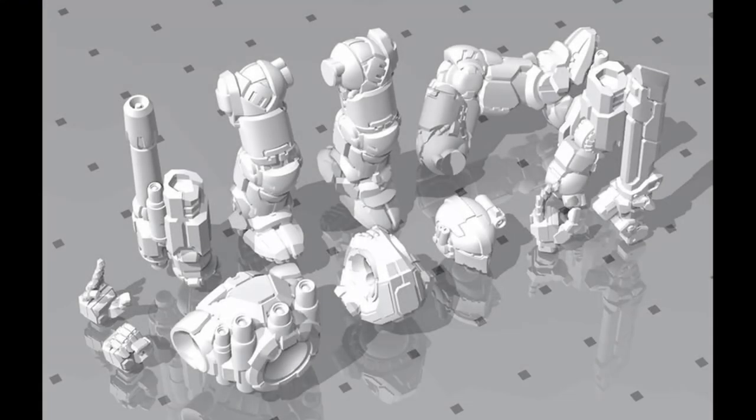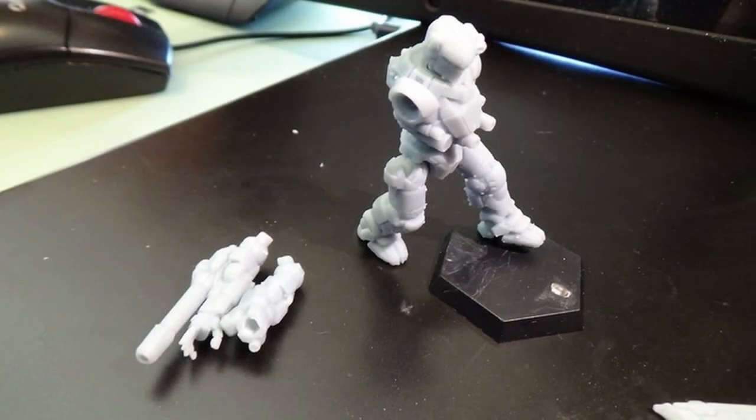For those of you not a part of the Clan Invasion Kickstarter, Brent announced that their second miniature is the Black Knight Clan Buster variant, with some alternate reposing options that you can see renders up here.